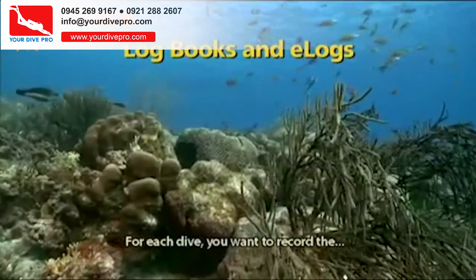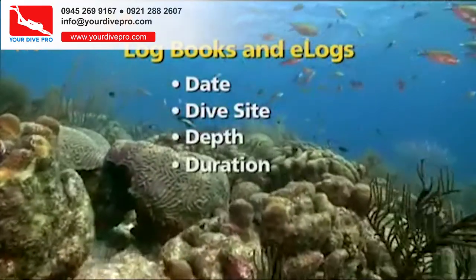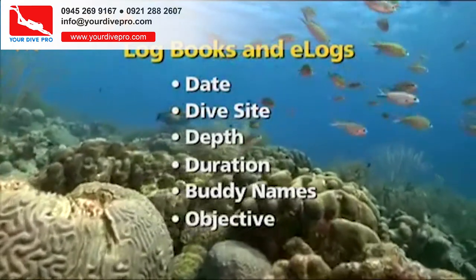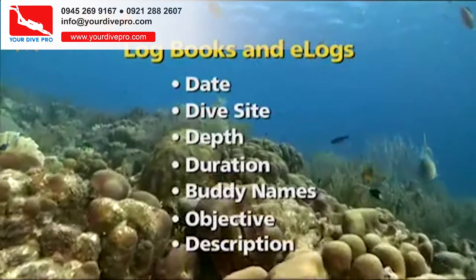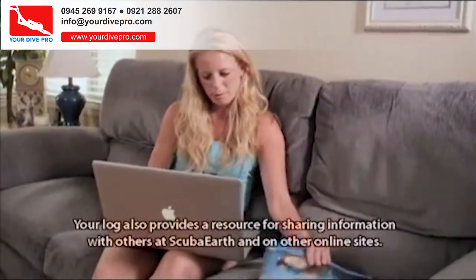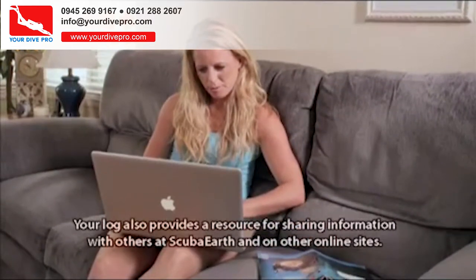For each dive, you want to record the date, dive site, depth, duration, buddy name or names, and usually your objective, and some notes or a description of anything significant that happened. Your log also provides a resource for sharing information with others at Scuba Earth and on other online sites.